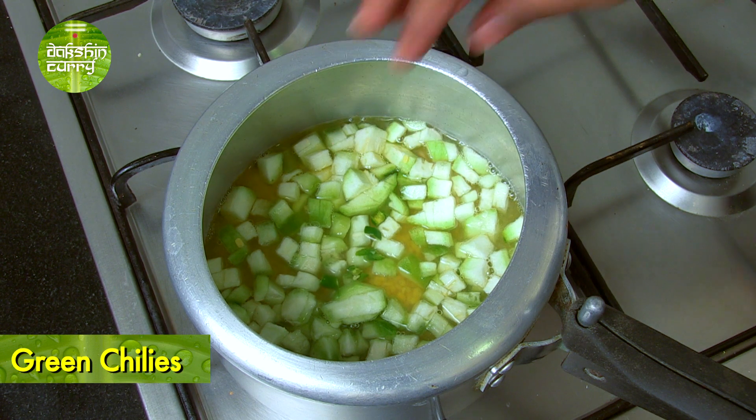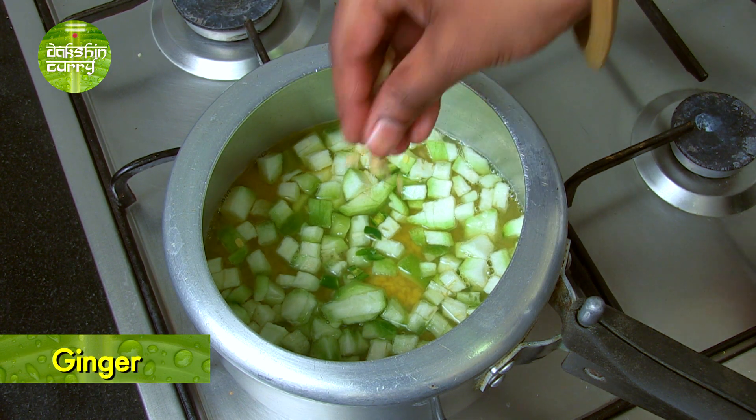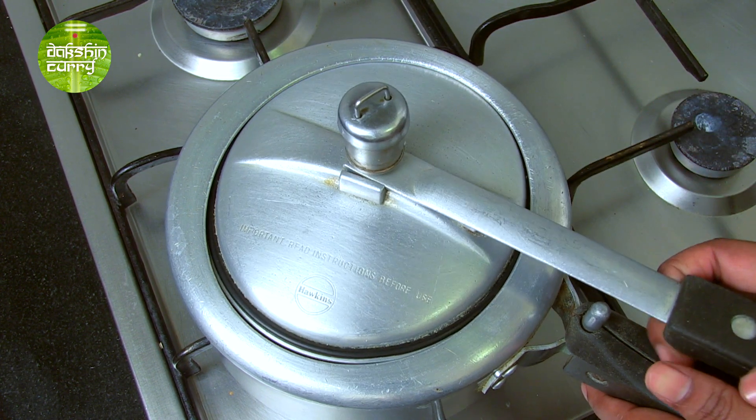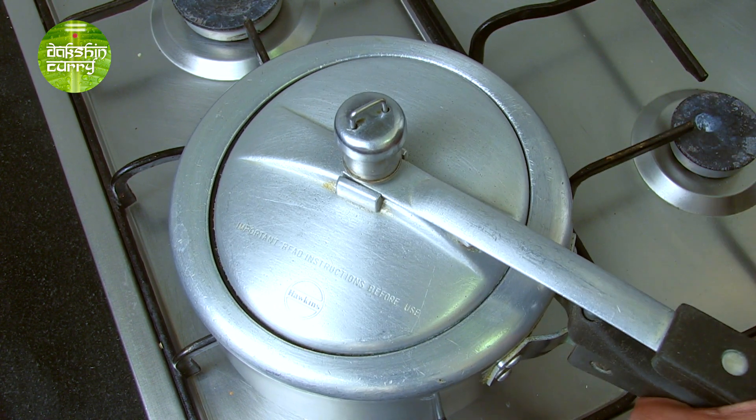And very little ginger while pressure cooking. Now this is optional — you can add this later, but just for flavour I am adding this. Now let's give this around 3-4 whistles.